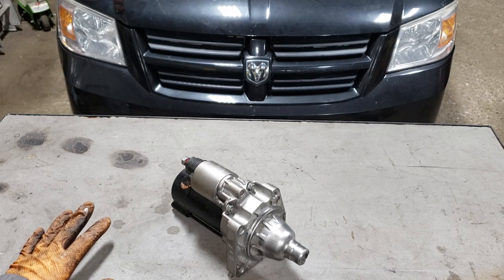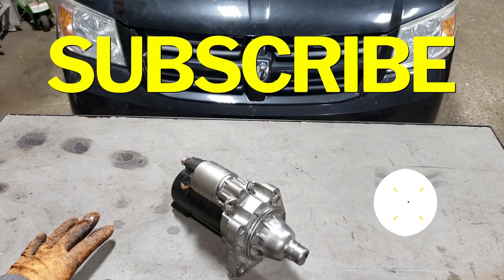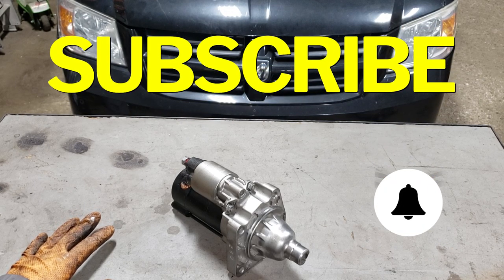Before I go any farther with today's video, do me a big favor, hit that subscribe button and the notification bell so you never miss one of my new videos.